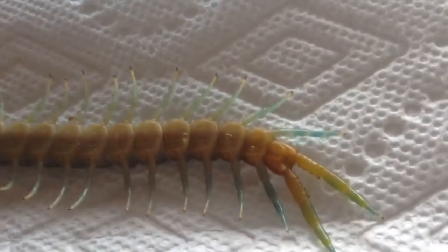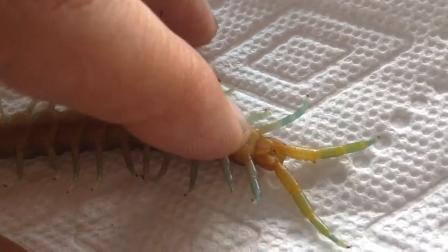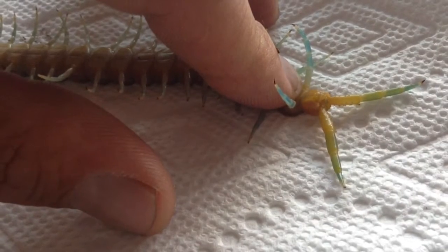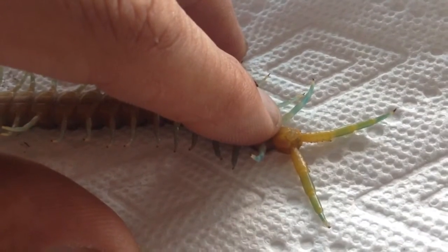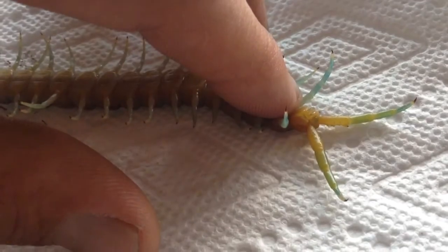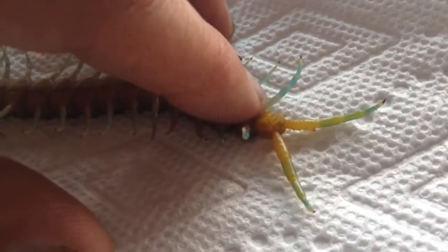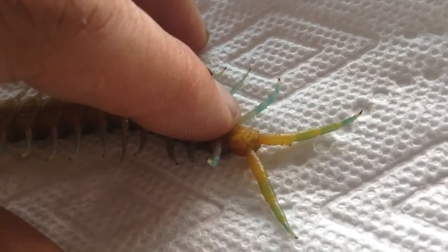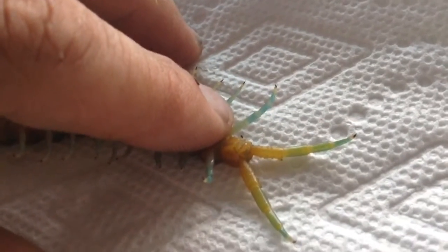I'm going to sex it real quick. I'll try to do this slowly — it's not all the way out. This is a female. That is a female polymorphia. No spinning organ present. It would be a long, spiky thing at the front. There is no long spiky one, so it is the female polymorphia.